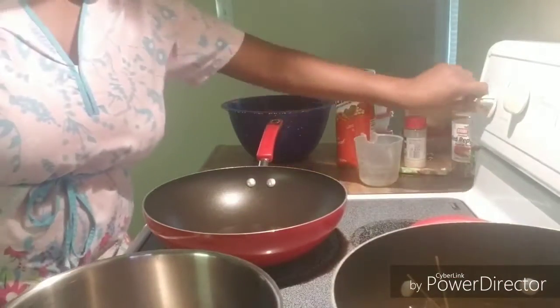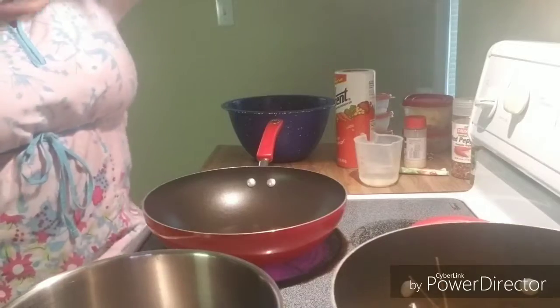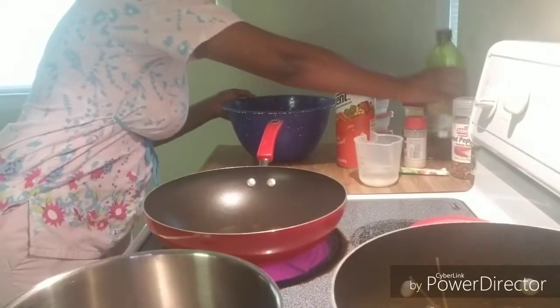I'm going to go ahead and turn my burner on where I'm going to put my shrimp. I'm getting olive oil down because I'm going to need it — just smooth extra virgin olive oil. I'm going to sit that in the pan for now.